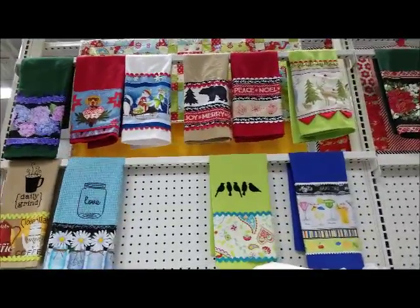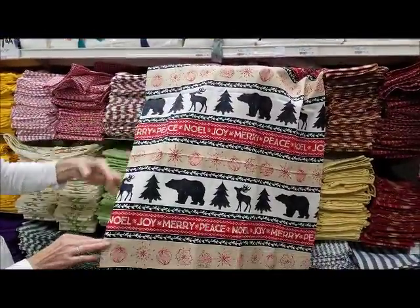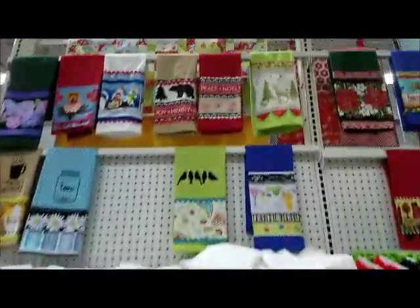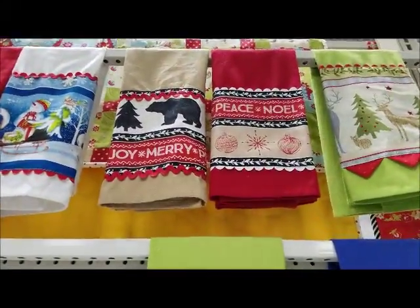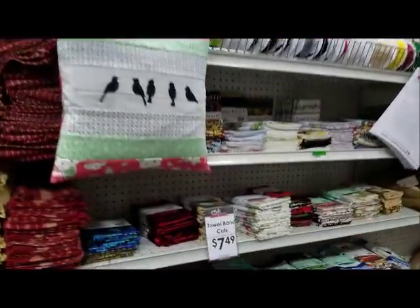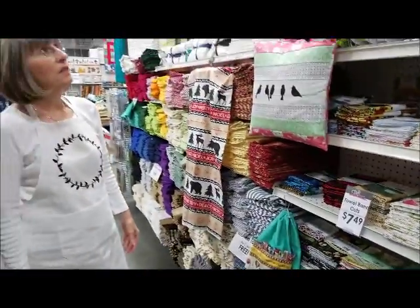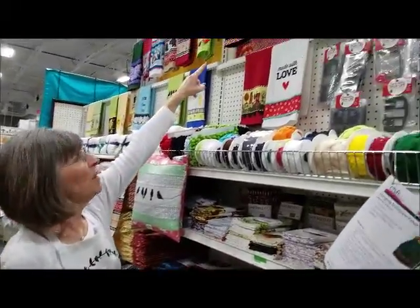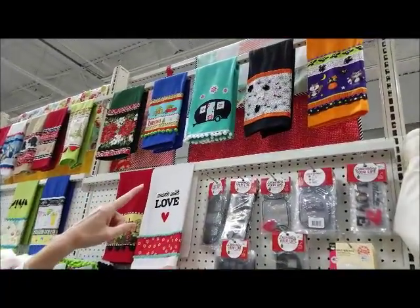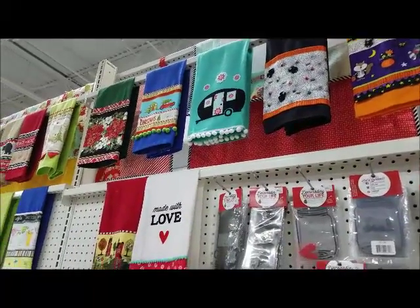You'll notice on the Christmas theme how many different types of towel bands you could get. Some of our towels have been embellished with pompoms, some with fun Halloween buttons and googly eyes. Sky's the limit.